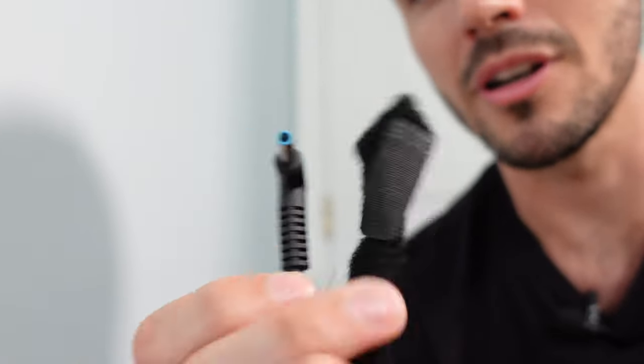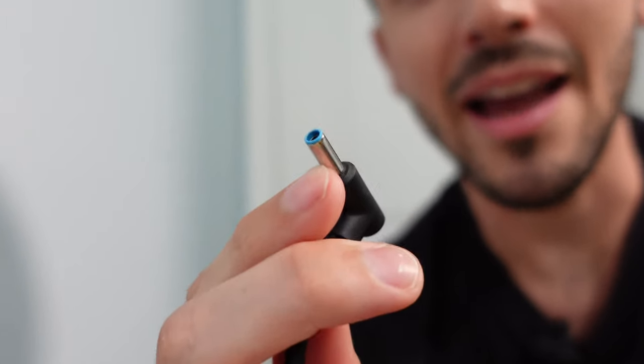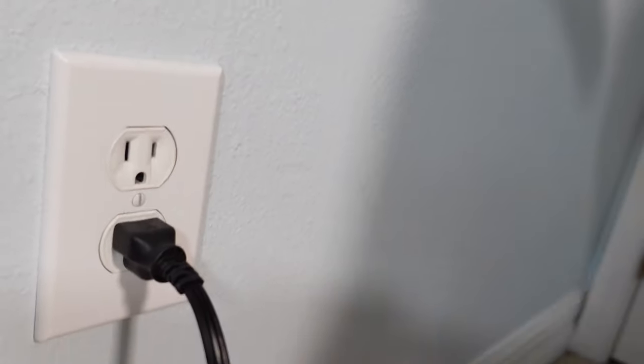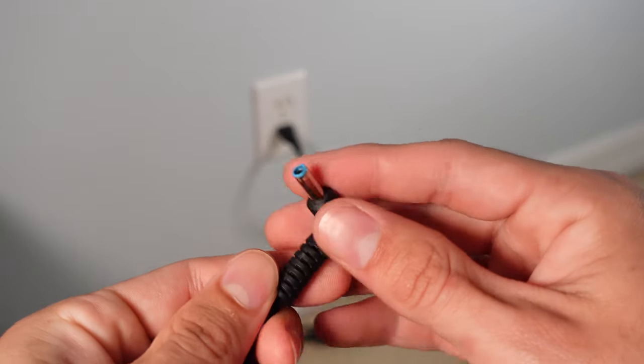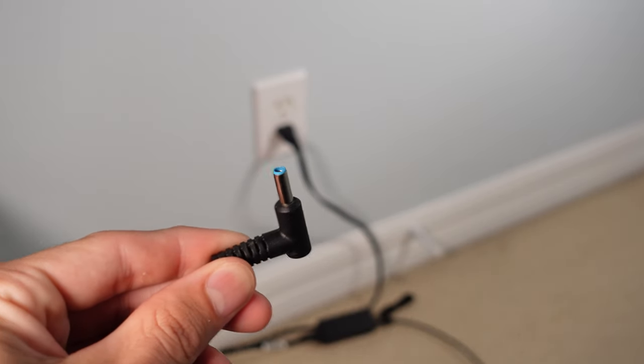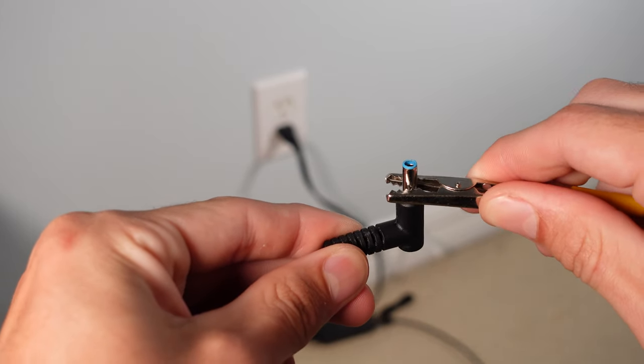One super easy option is to find yourself an outlet. You can either buy an outlet grounding plug or find yourself a laptop charger plug. All you need is a laptop charger that has an end that looks something like this, because the outside metal of that end is actually a grounded point. Just plug the charger into your outlet, then hook the metal end to your ESD wrist strap and you'll be all grounded and protected.